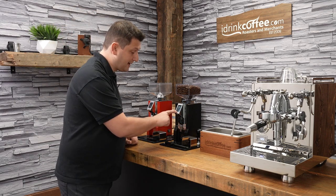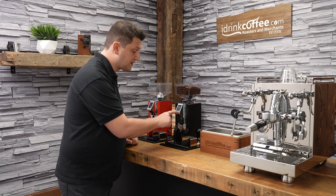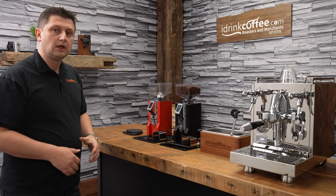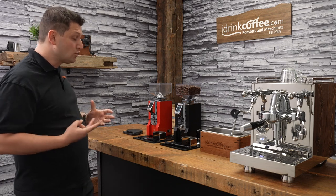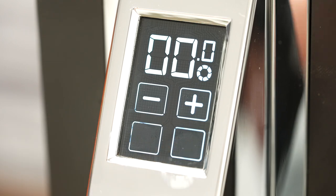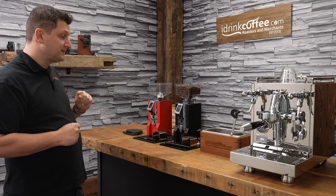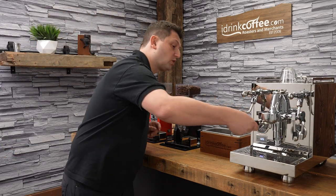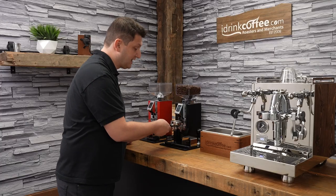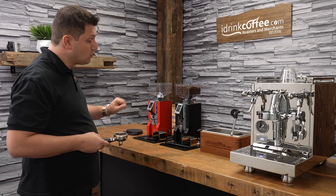We also have down here the double and the single dose. I'm using the double dose, but if I want to switch to single, I switch to single and I can program that time as well. If you'd like to use the machine in manual mode — that means not use the timer — you just press the two buttons together, and now the grinder is in manual mode. The way this works is you press the button to start it, and then press it again to stop.